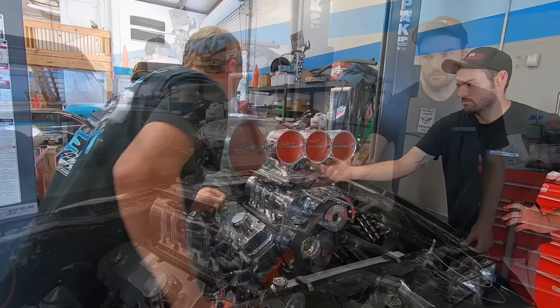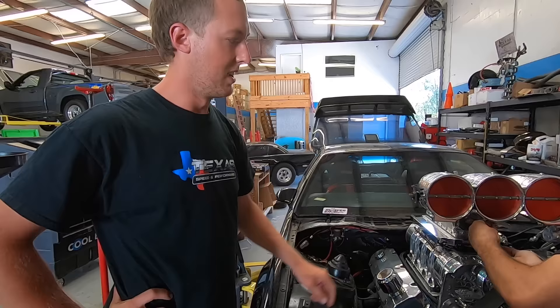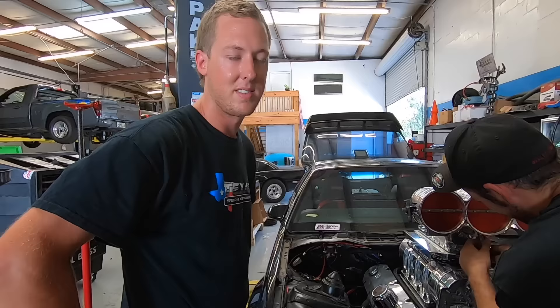That's 1,700 RPM - too much. With the throttle as closed as we could possibly get it, it was still making 1,700 RPM. These throttle blades should be sealed once they close, so either we've got a vacuum leak or something. We've got to do some investigating.